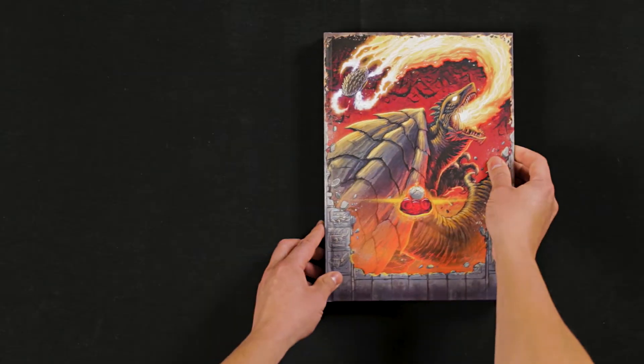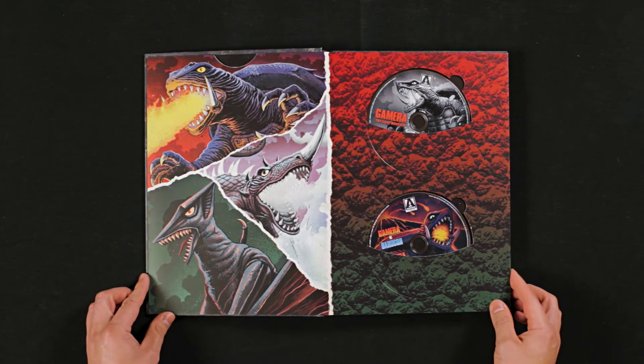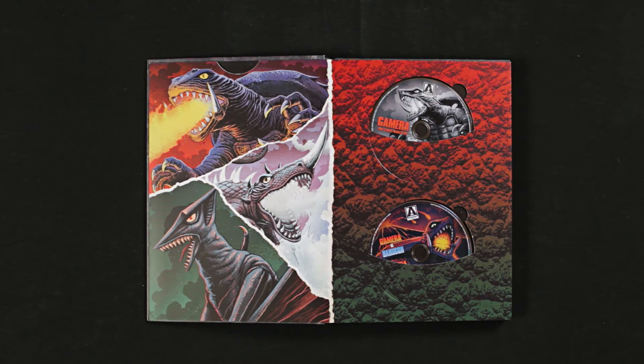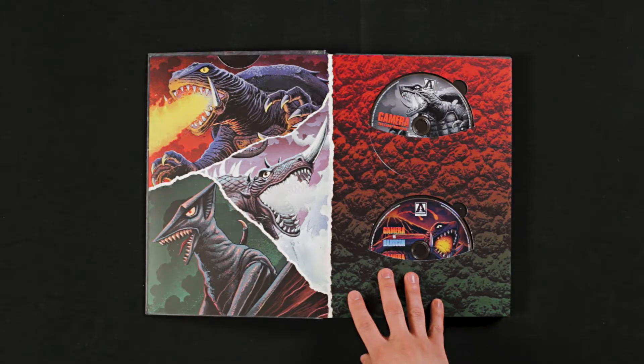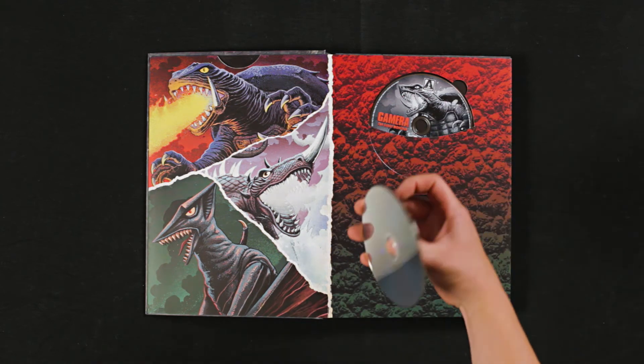So, here are the discs, and they are packaged exactly like the Godzilla discs. However, they look like they're a little bit easier to get out — there's a little finger cutout so you can take it out more easily. Let me just try to see how easy it is to take one out. It comes out; I can take it out without rubbing it on the sleeve, but I'm just not crazy about it. It looks fucking sweet, though.